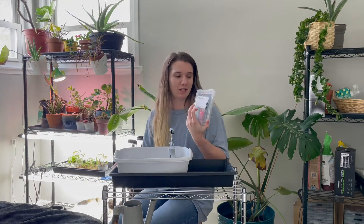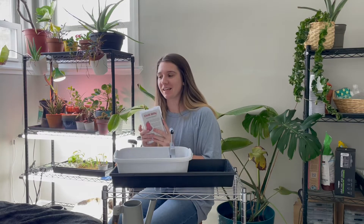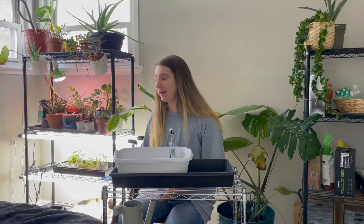Today is pepper day! We're starting hot peppers and sweet peppers and I'm very excited because this is like the first real thing I'm starting. I started artichokes and celery - the artichokes have popped up but the celery has not yet, and I just did those a few days ago so hopefully they'll pop up soon. Our chives, catnip, bunching onions - the red beard and the regular ones - are doing great, and we have a lot of basil that I need to pot up, which I'll probably do today as well.